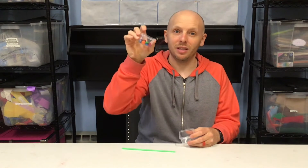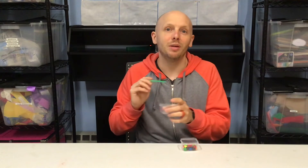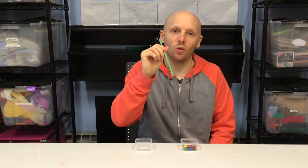You need 25 M&Ms in a container and you need an empty container. The goal of this minute to win it activity is to bring all of the 25 M&Ms from this container and put them inside this container. The goal is to do it in under a minute, and you can only use your one hand, and that is to hold on to the straw.